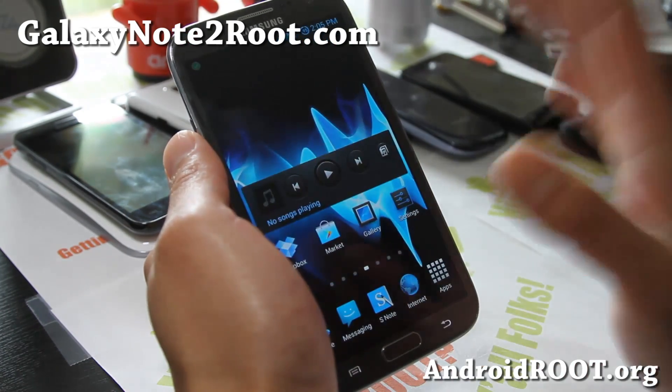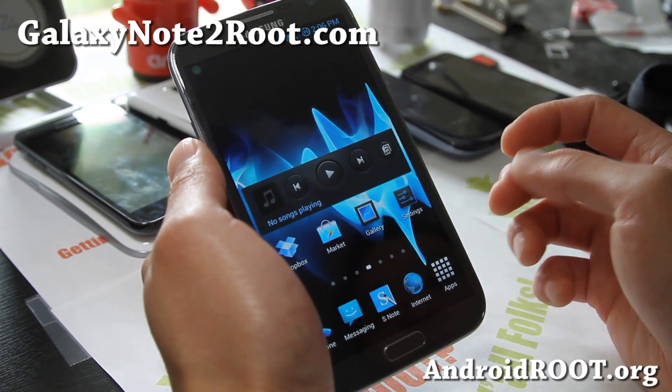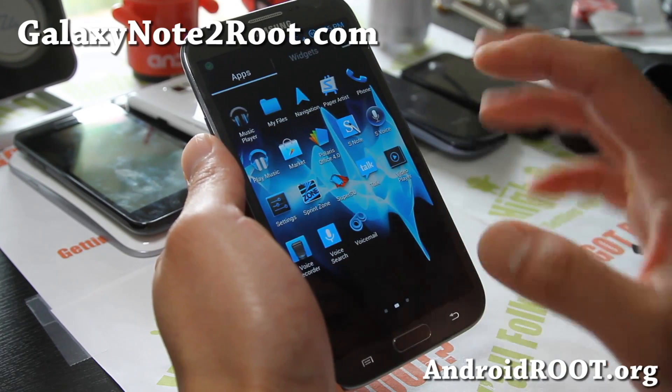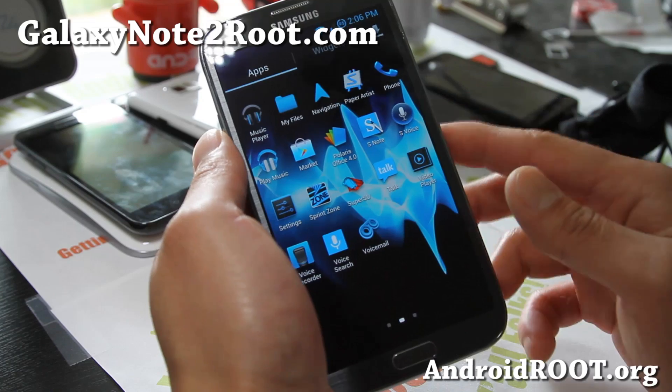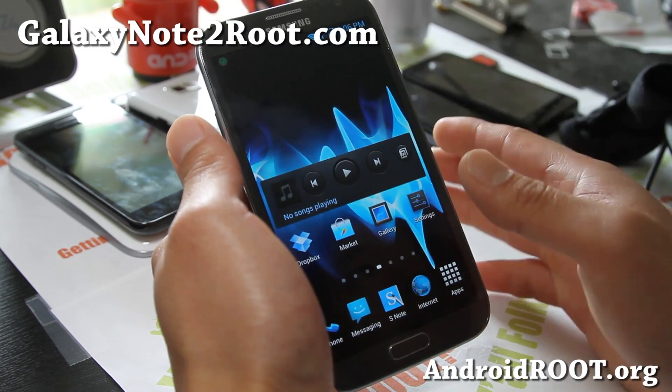I was actually holding up on most of the custom ROMs just because it's kind of new — it's a good idea to wait. But this one I've tried on my Sprint Galaxy S3. Highly recommend it. A very nice ROM. And this one also has call recording enabled.